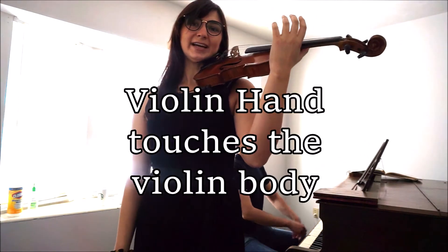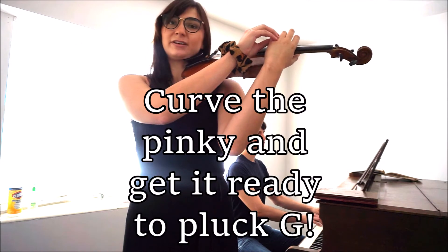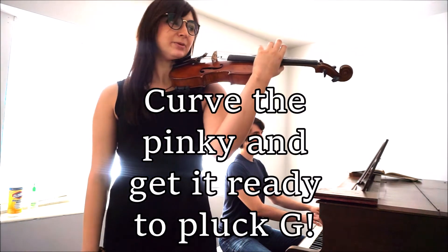All right, let's make sure our hand is against the body and our fingers are curved. Put your finger on the G string and we'll be ready to play.